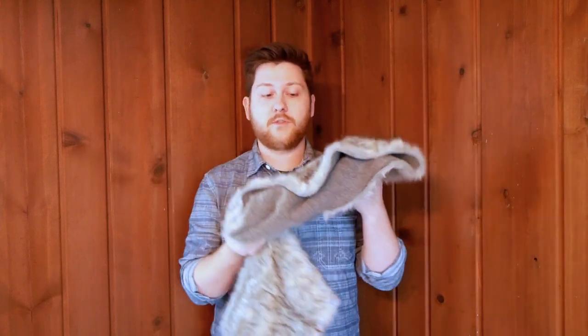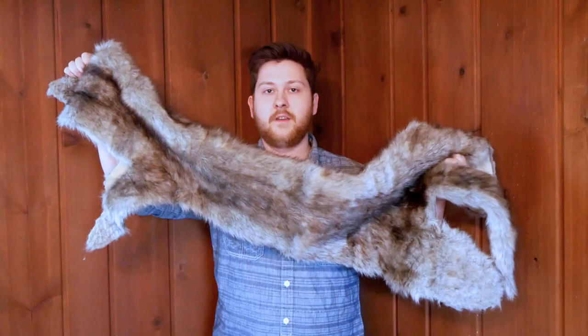Hi guys, welcome to Larkshire. In today's video, I'm going to teach you how to go from store-bought fake fur like this, to this.